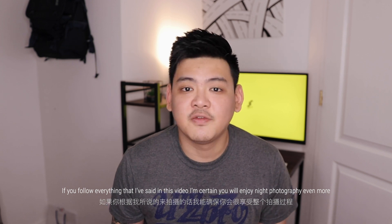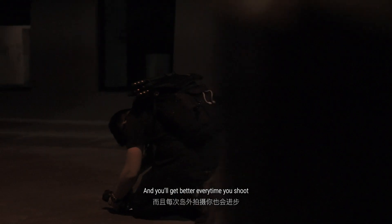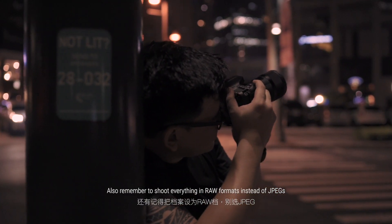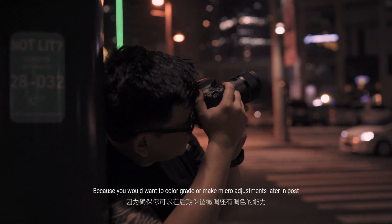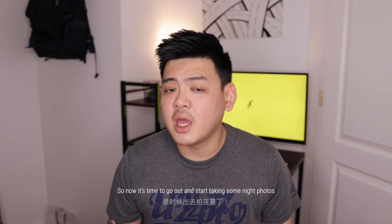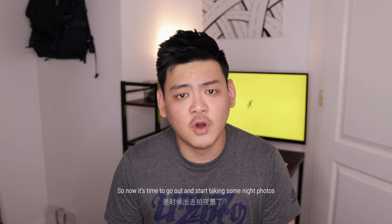If you follow everything that I've said in this video, I'm certain that you will enjoy night photography even more and you will get better every time you shoot. And always remember to shoot everything in RAW format instead of JPEG, because you want to color grade or make micro adjustments to your photos in post. So now it's time to go out and start taking some night photos!